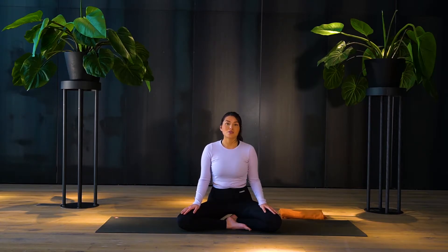Ujjayi breath is also referred to as ocean breathing because as we inhale and exhale it resembles the sound of the waves of the ocean drifting in and out. If you have ever taken a yoga class you probably have heard a lot of people in the room making this kind of loud breathing, and they're not just doing this for fun — it is a very beneficial breathing technique that goes hand in hand with the poses. As a matter of fact, without the breath we're not really practicing yoga.